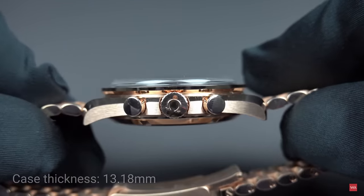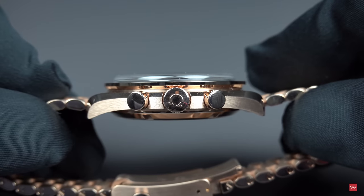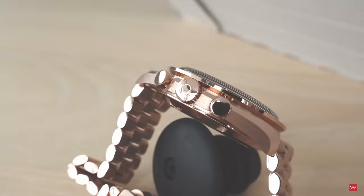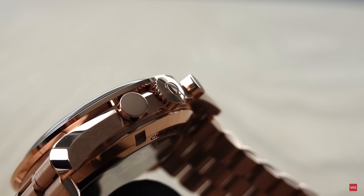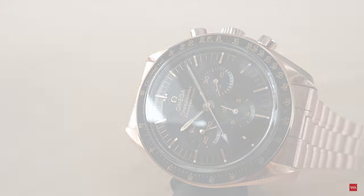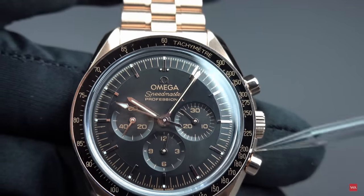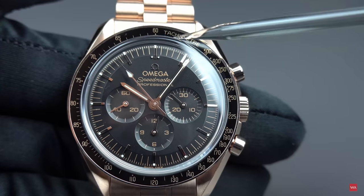13.18 — wow, that's really a gorgeous look. It looks simply fantastic. Everything you see in the picture — the crown, the push pieces — are of course made out of 18-karat Sedna gold, a special rose gold alloy Omega uses to manufacture these watches. And then the bezel — the bezel is an 18-karat Sedna gold bezel.